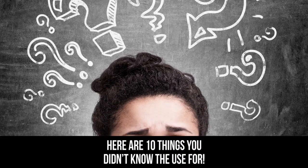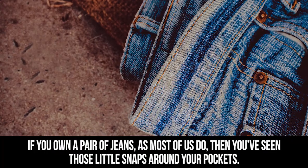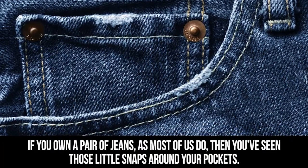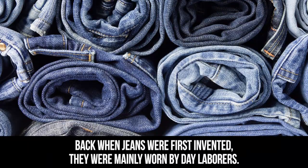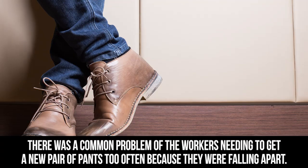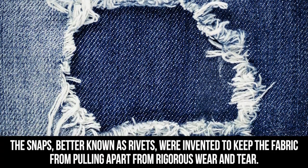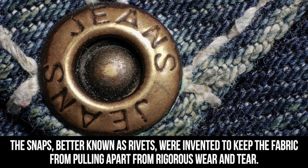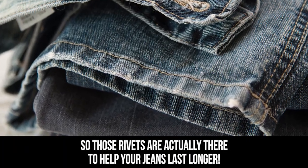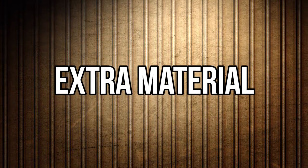Pocket snaps: if you own a pair of jeans, as most of us do, then you've seen those little snaps around your pockets. Back when jeans were first invented they were mainly worn by day laborers, and there was a common problem of workers needing to get a new pair of pants too often because they were falling apart. The snaps — better known as rivets — were invented to keep the fabric from pulling apart from rigorous wear and tear, so those rivets are actually there to help your jeans last longer.